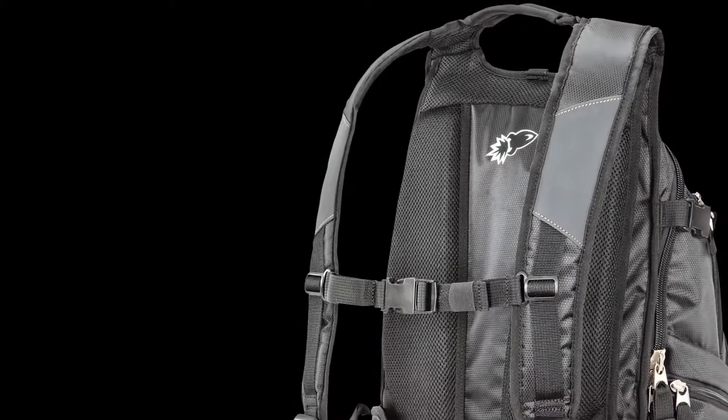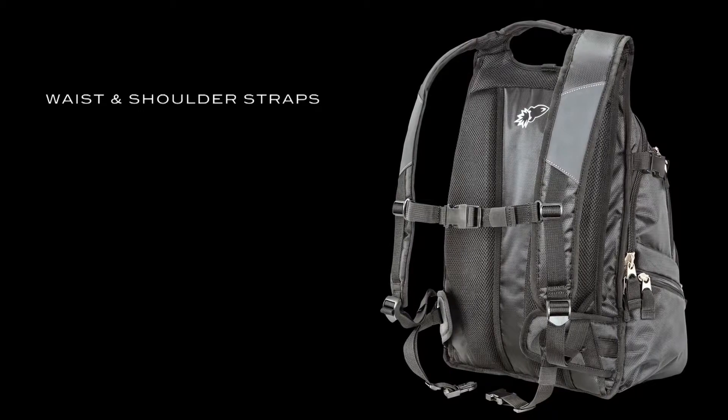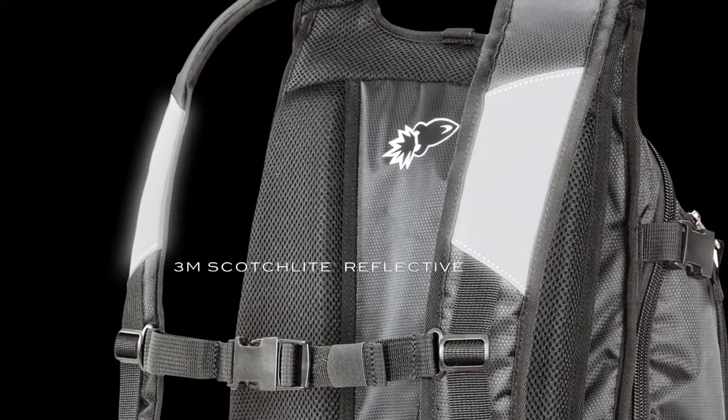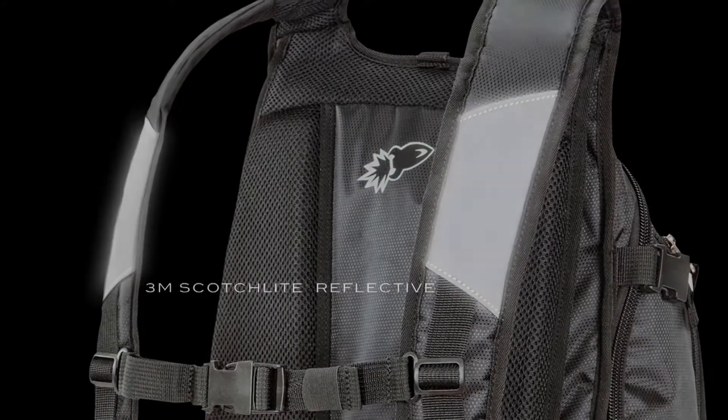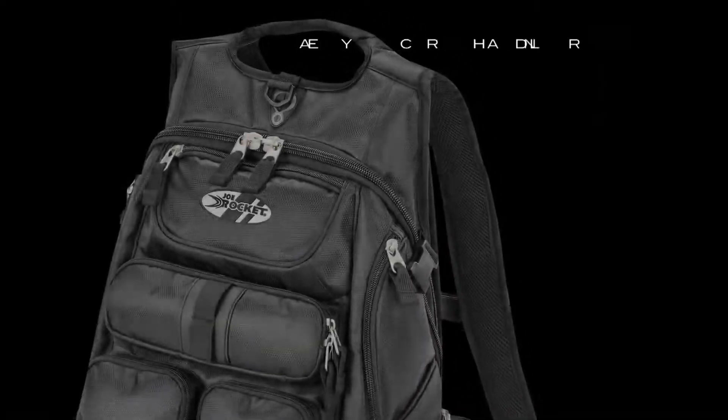For your carrying comfort, in addition to the padded and adjustable waist and shoulder straps, the Blaster Max also includes two raised full-length padded strips that raise the main chassis off your back, creating additional airflow. Other convenient details include large 3M Scotchlite reflective swatches at the shoulders, heavy-duty zipper pulls, and a convenient carry handle.